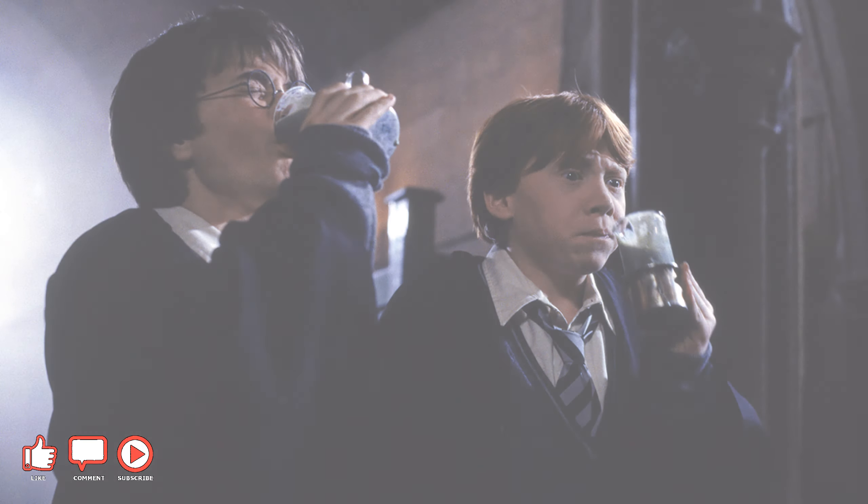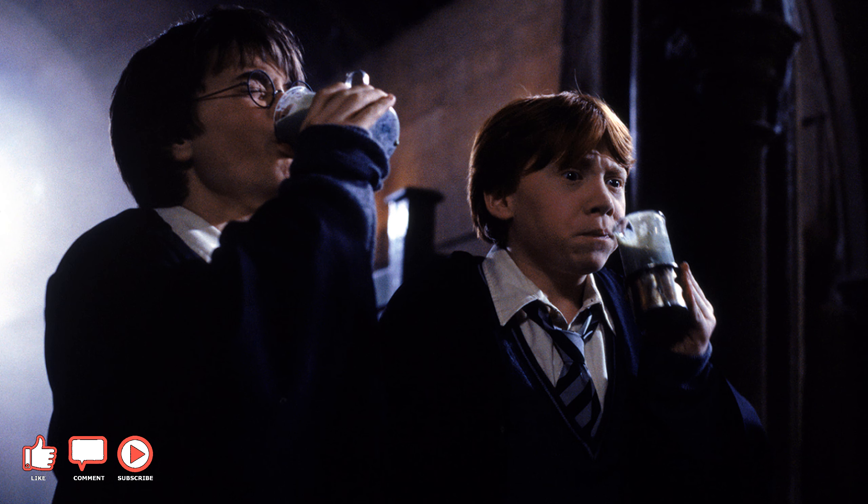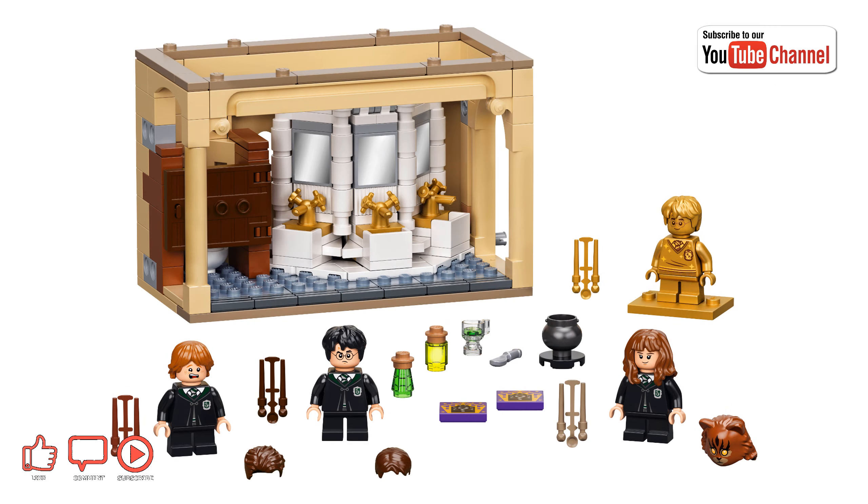Based on the Chamber of Secrets movie scene where our young heroes attempt to brew Polyjuice in order to sneak into the Slytherin common room, the set features the primary trio of heroes in minifigure form, as well as an elegant 200-plus piece recreation of the second floor girls' lavatory, more commonly known as Moaning Myrtle's Bathroom. This is definitely a great entry point for those looking to explore the new series.